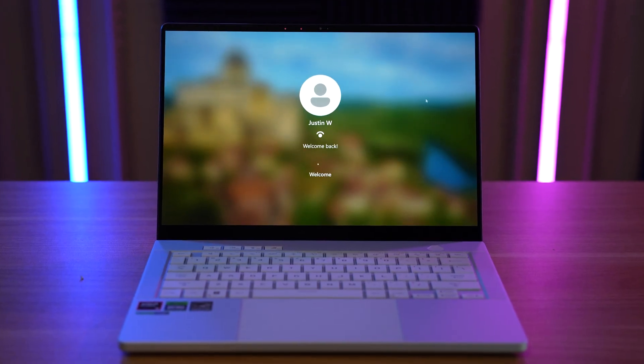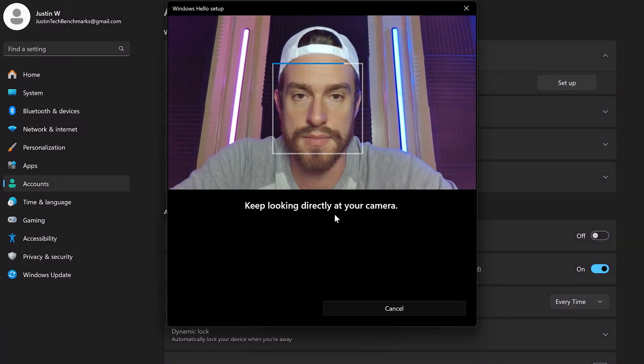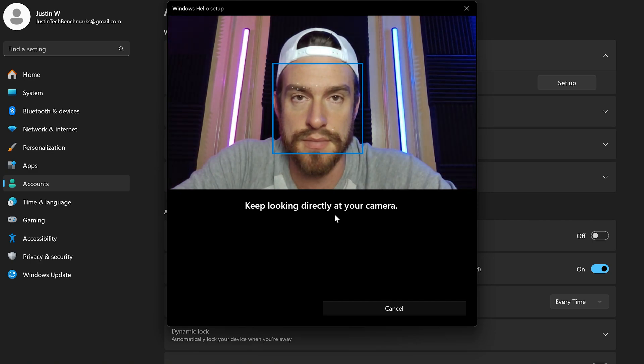Using infrared facial recognition, this computer also allows you to unlock it with your face, which was really easy to set up and has a much quicker response time than any fingerprint reader that I've used. For the webcam, I'd say it's about average, about what I'd expect in this price range. And this is what the webcam video and audio looks and sounds like.